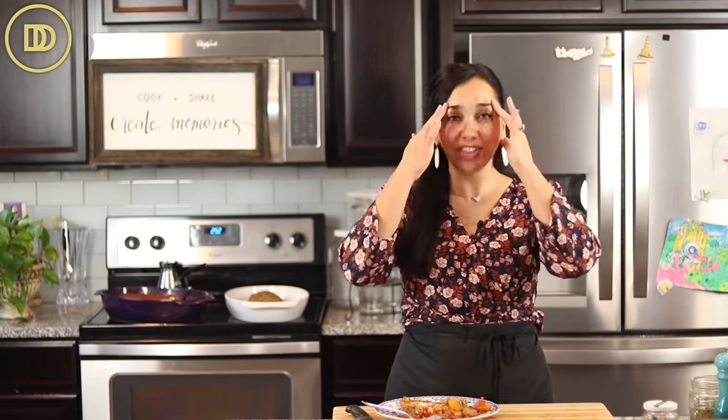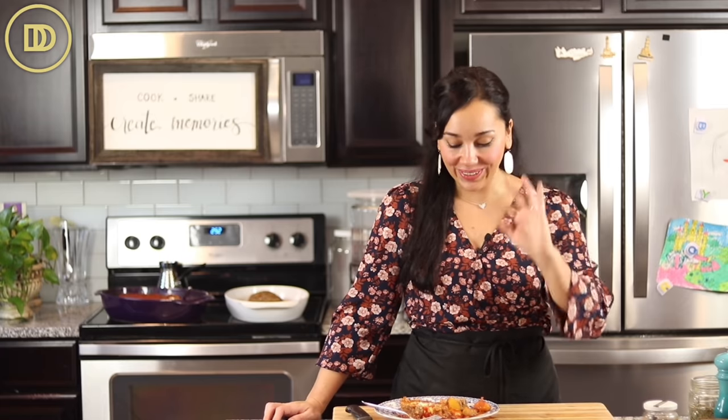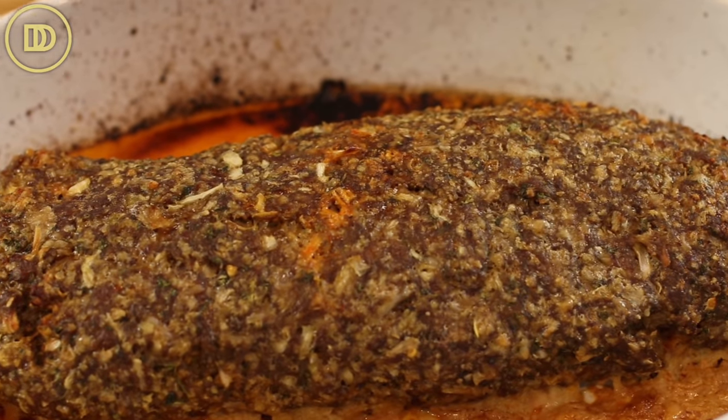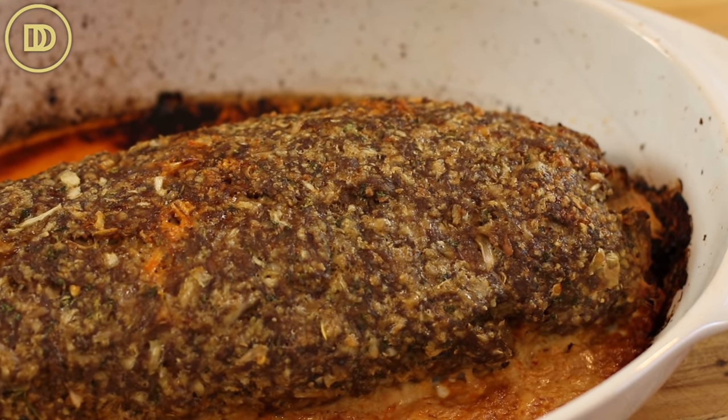It smells good already. The meatloaves are ready and I'm scared to try them because I forgot to put the milk in. You guys do as I say, not as I do — do not leave out the milk. Trust me, it makes a huge difference. The one with the tomato sauce did take a little longer to cook. The plain one was done in about an hour and five minutes, but the one with tomato sauce, because it was covered with a lot of liquid, needed another 15 to 20 minutes. Every oven works differently, so keep an eye on it — as soon as the potatoes are ready, you can take it out.